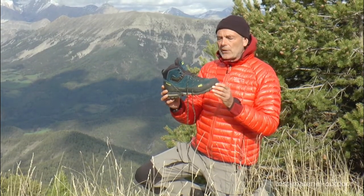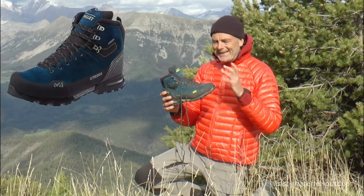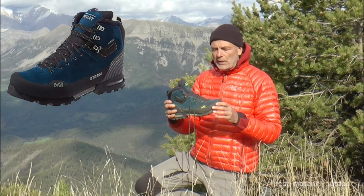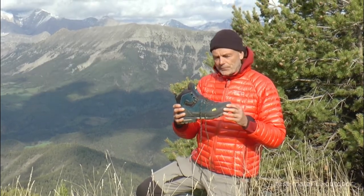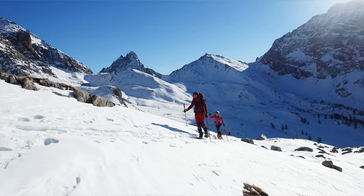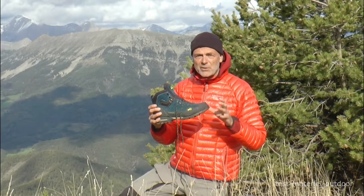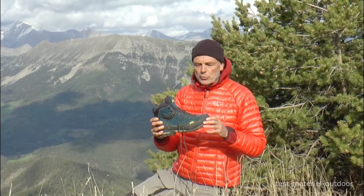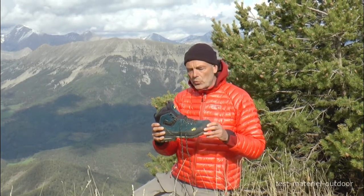Retour sur la G-TREK 4 de Millet. C'est une chaussure de trek qui permet d'aller en altitude en montagne. C'est une chaussure que j'ai testée dans la neige, en raquette, sur des petites voies d'alpinisme et dans des parcours sauvages où il n'y avait même pas de sentier, avec des conditions de sol sec mais aussi mouillé.